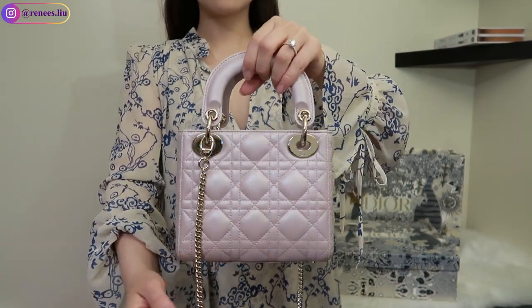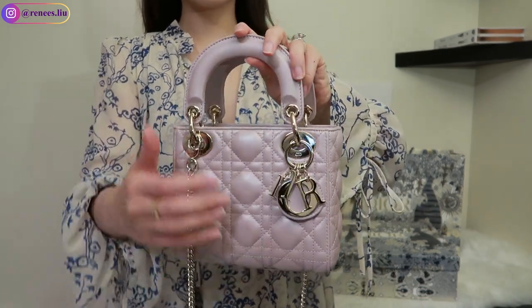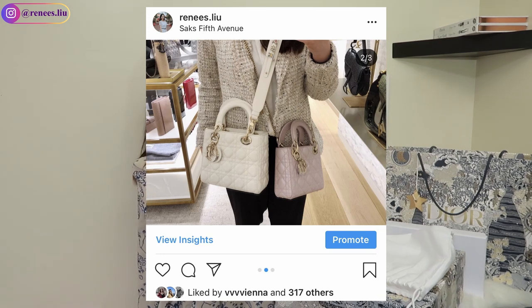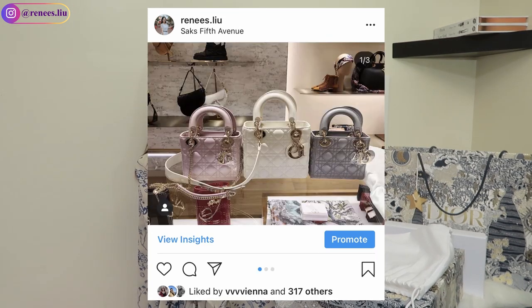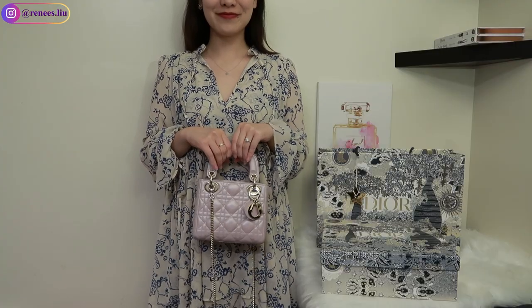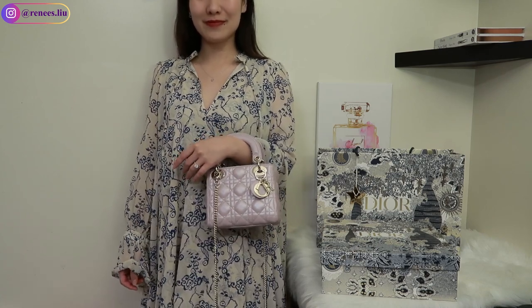If you watched my shopping vlog video from over a year ago, I tried on the mini size and also the small size, which is the ABC Dior. The mini size comes with a chain strap, which I'll show you later, but the ABC Dior comes with a wider strap and you can also choose the monograms. For me, I feel like the mini size fits my style and personality better than the ABC Dior, and I don't plan to use this as an everyday bag.